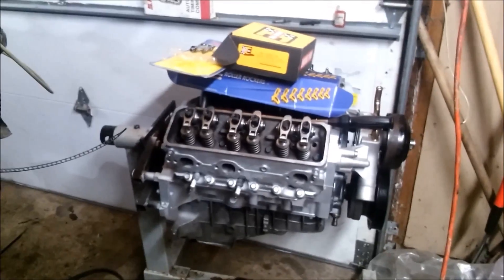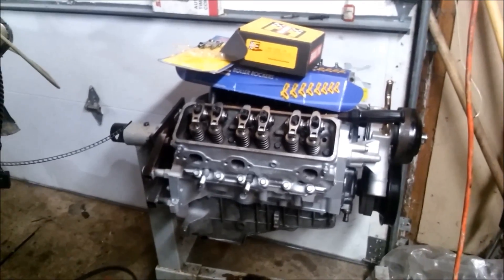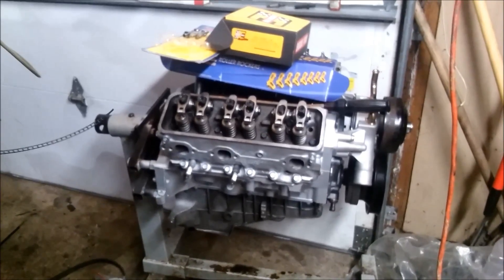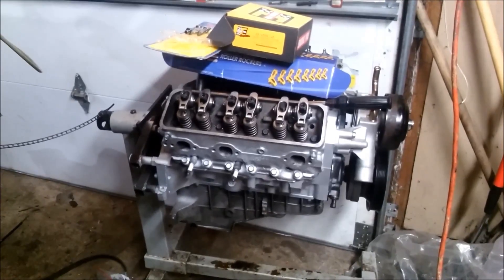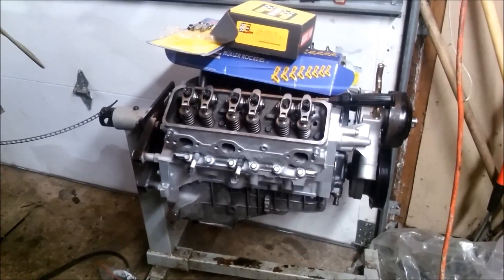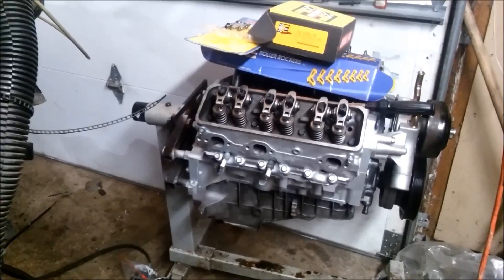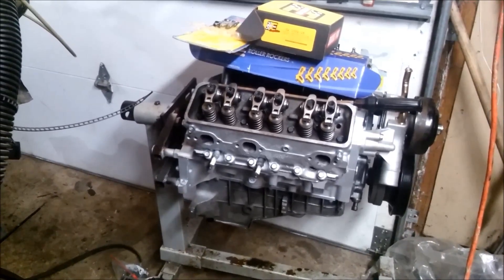I want to do a quick overview of a 4.3 rebuild. People may ask why not just put a 350 in there or an LS motor. This is going in an S10 Blazer, so there's not a lot of room. I'm not putting the engine in myself - they let gas run down the intake when checking fuel pressure. Lost a rod. Also got to pass emissions. It's a little lighter weight but you're not getting all the horsepower.